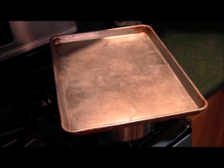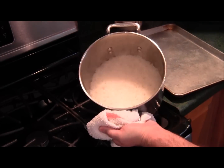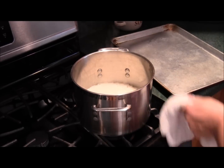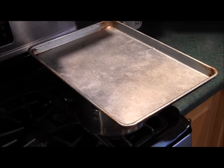We're going to cover it and let it cook for 10 minutes. It's been 10 minutes, so let's take a look. Looks pretty good to me. So we're going to turn off the heat and cover it again, letting it sit for an additional 10 minutes.